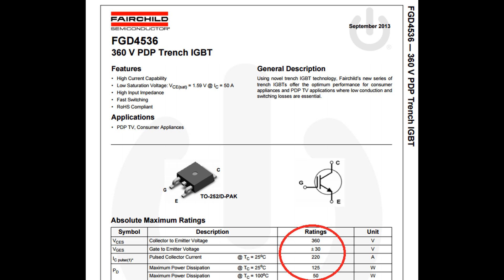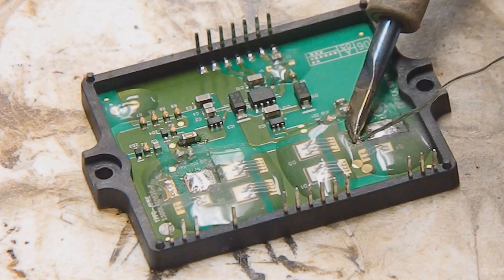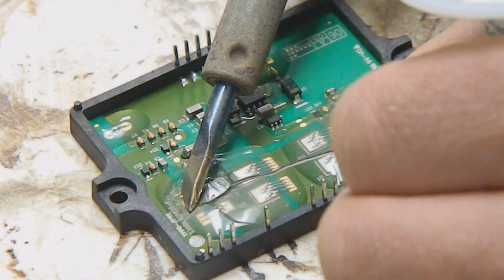To replace the IGBT, we use an FGD4536 because it's very cheap and powerful. You can get them on eBay, AliExpress, or any other online electronics distributor. I got them for $1.50 on Digi-Key.